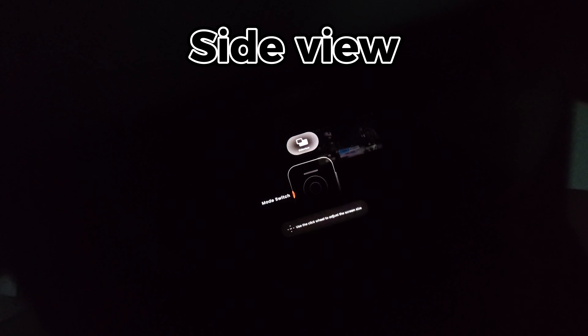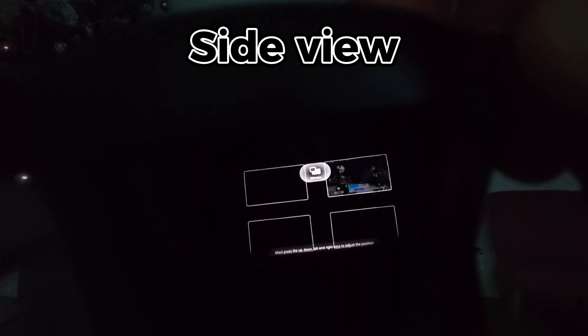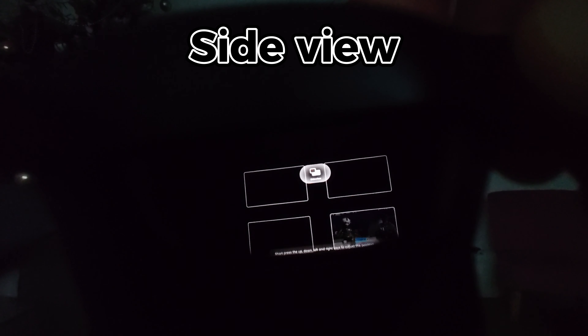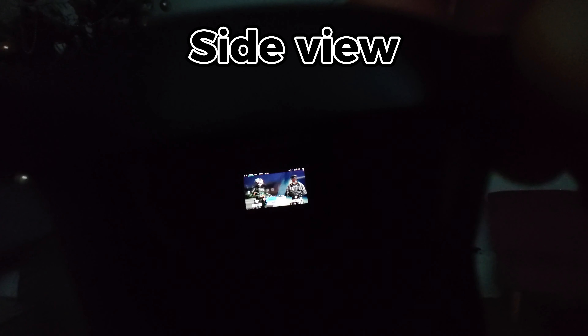Side view: this mode won't allow resizing of the screen, but rather offers a small preview. You can move it, and it's possibly useful to keep an eye on something temporarily.